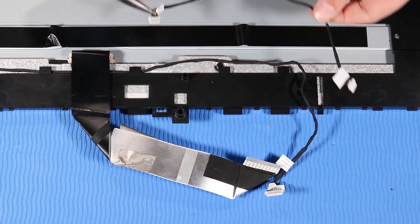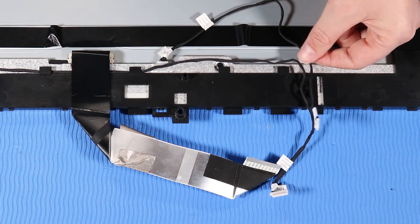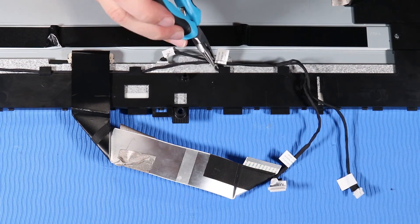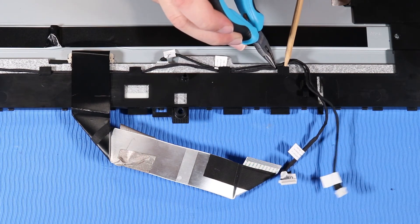Replacement. Reconnect the touch control board cable to its connector on the back of the display panel. Route the touch control board cable and backlight cable through their joint routing channel and clips on the back of the display panel.